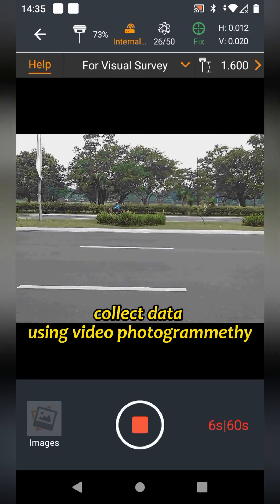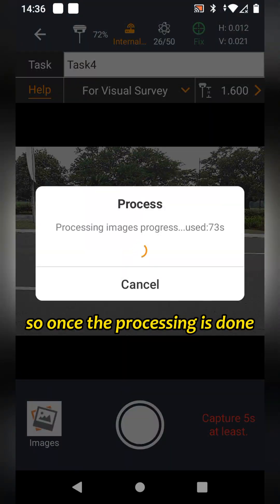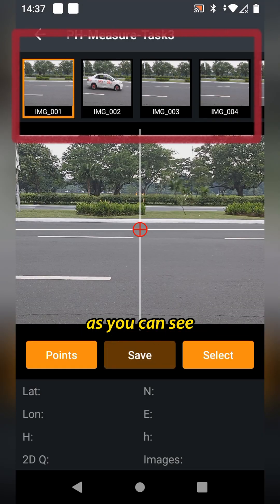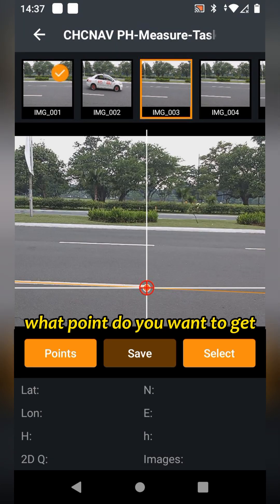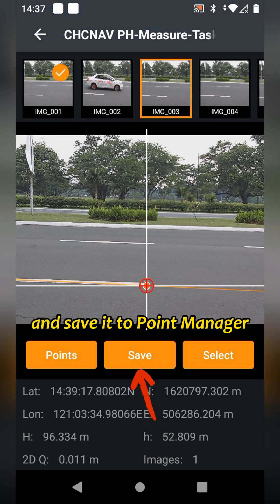Now you can collect data using video photogrammetry. Once the processing is done, go to Images, then tap the pictures. As you can see, so many series of pictures are being produced. Then you can choose what point you want to get. Once you tap it, select and save it to Point Manager.